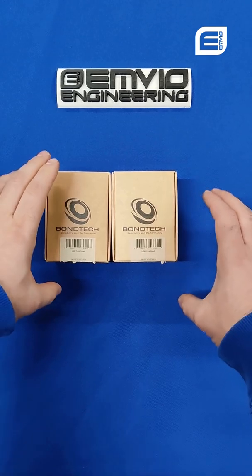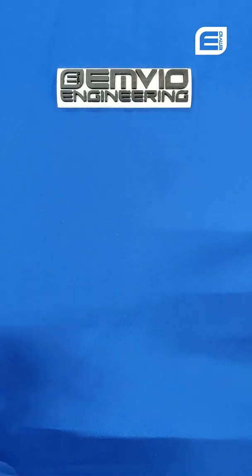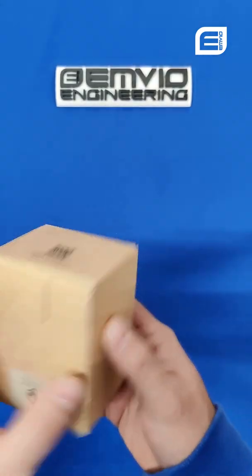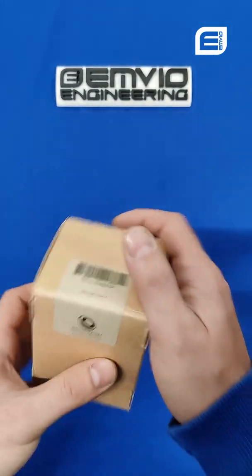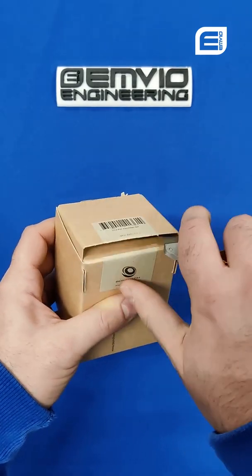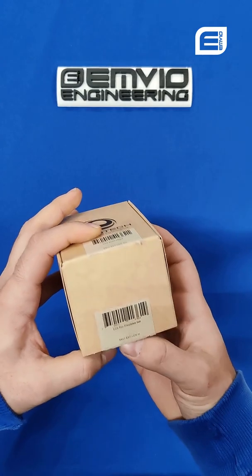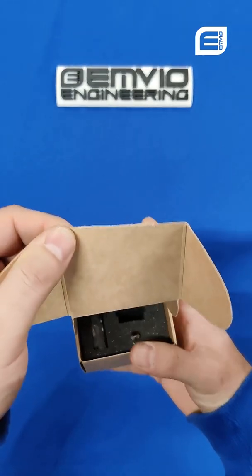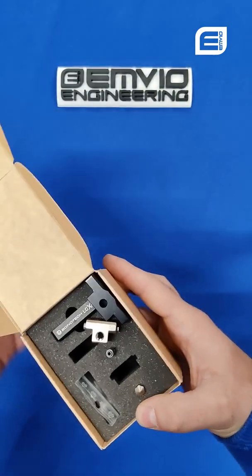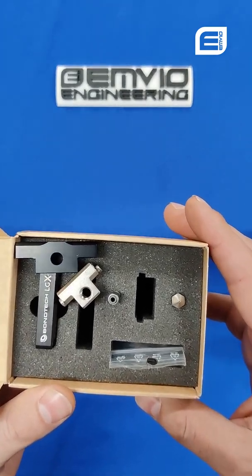Let's open the printhead itself first. This is significantly more compact than I was imagining — because on the photographs it looks quite large.